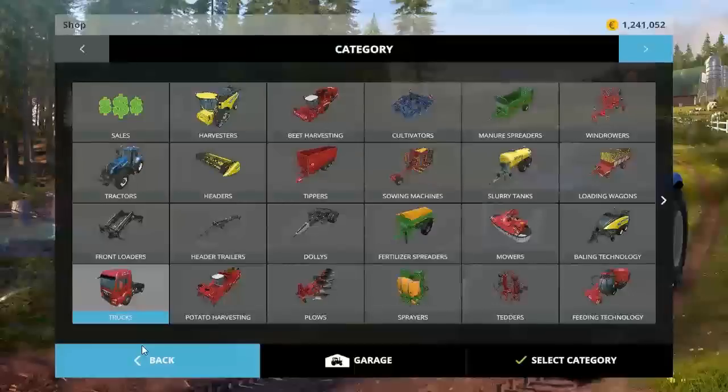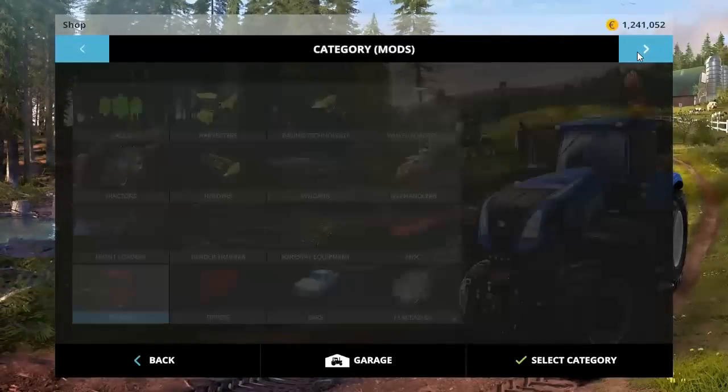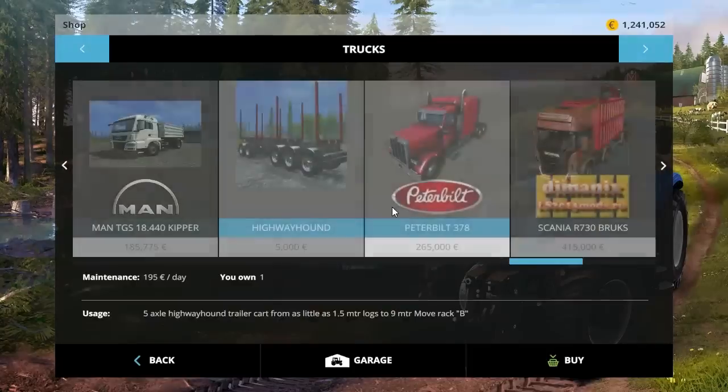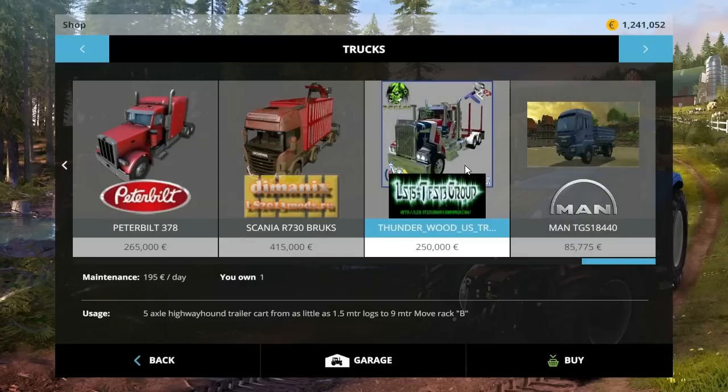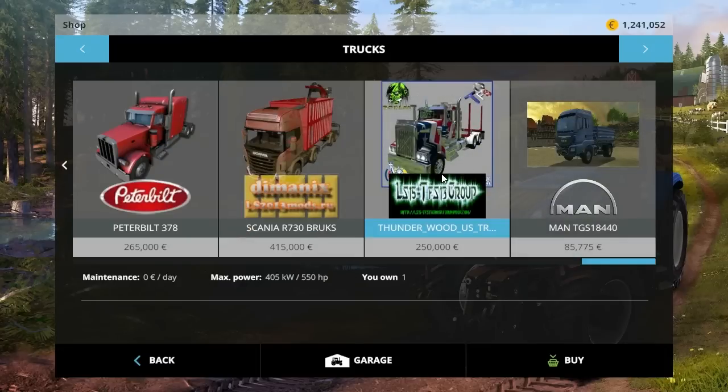We're going to go ahead and take a look at the specs in the menu. The Highway Hound is going to be a 5-axle trailer, as little as 1.5 meters long up to 9 meters long. It's going to be a cost of $5,000 and maintenance of $195 a day. The truck itself is going to run you $250,000, it's going to have a whopping 550 horsepower, and it's going to cost you $0 a day in maintenance.